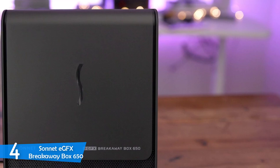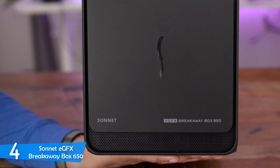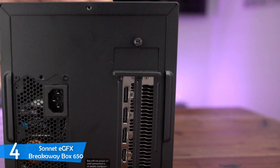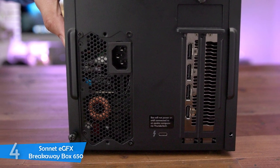The Sonnet eGFX Breakaway Box 650 doesn't support tons of extra features, but what it does is deliver a solid and powerful graphics solution to beef up performance. It delivers the best bang for your buck and is one of the best solutions. So if you want to opt for an ultra-advanced GPU setup, this is a must-consider.